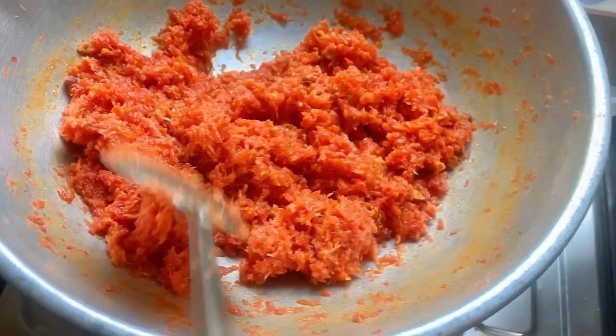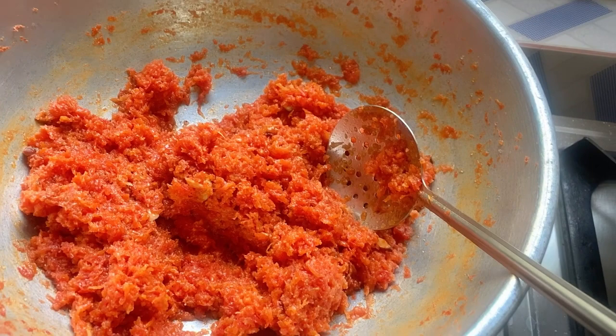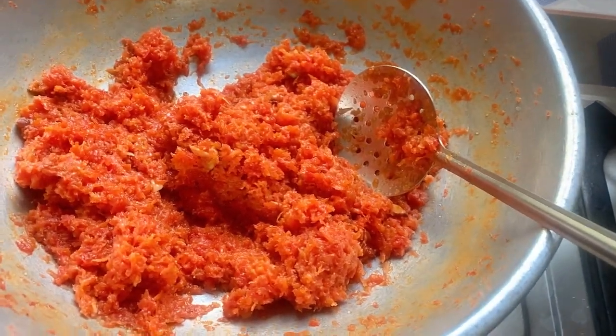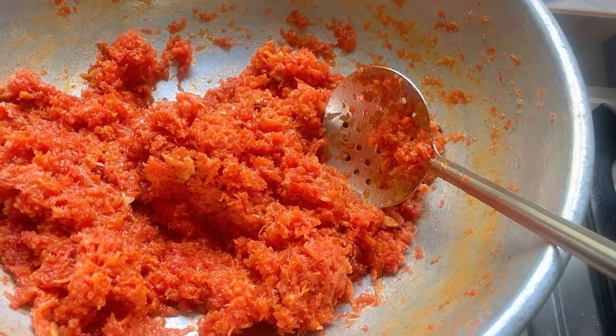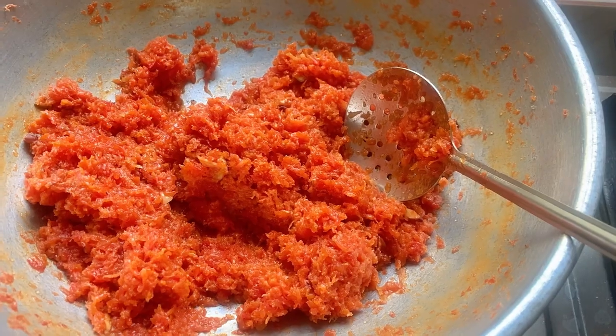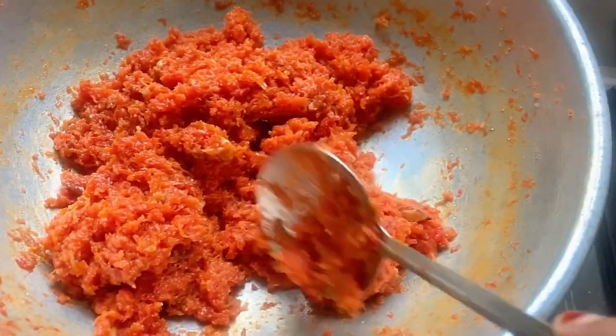Look how much it has reduced — beautiful orange color and it smells very nice! I hope it tastes good. After it cools down a bit, I'll make my husband and mother-in-law taste it and let you know how they find it. Let me taste it and tell you — it's yummy!